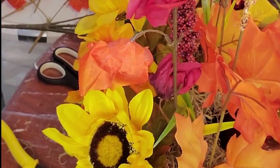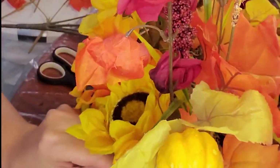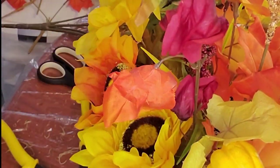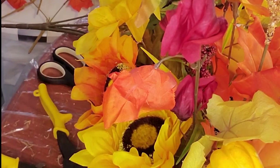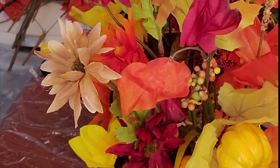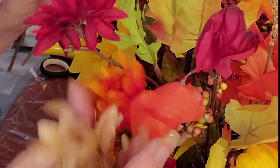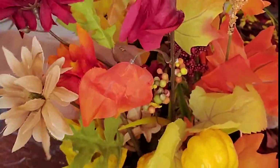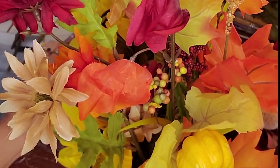Sometimes we just kind of get in a hurry getting stuff done and don't catch little mistakes like that. I wanted to make sure this one had a good variety of all the pretty fall colors — different colored leaves and flowers, and it's got that little pumpkin and a scarecrow.